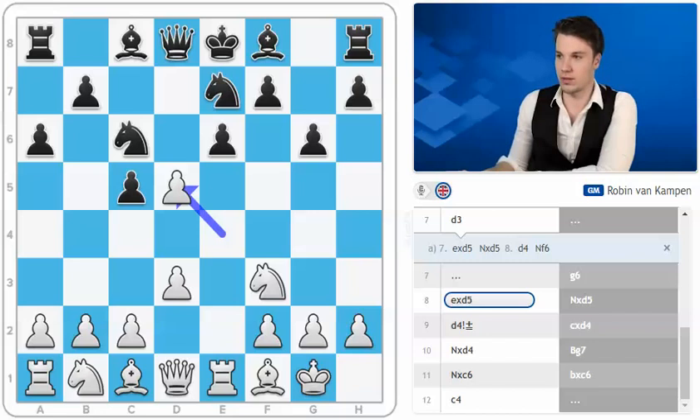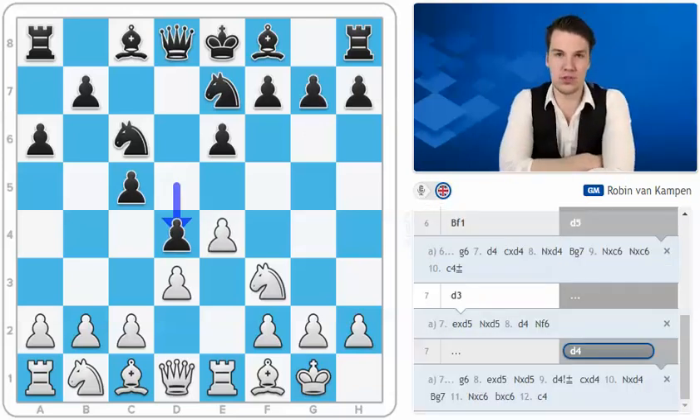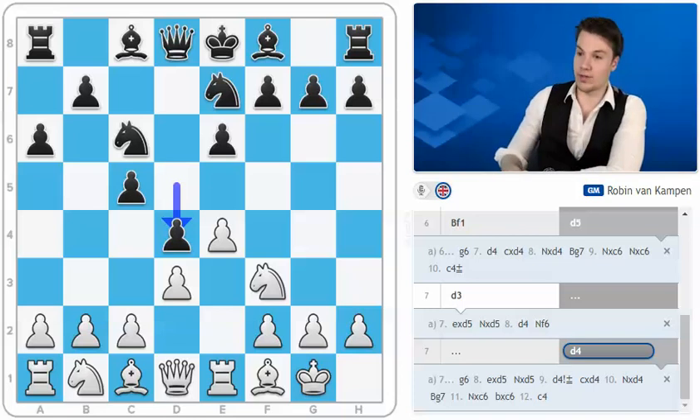Other moves here are h6 and b6 — I'm going to be looking at both shortly. Then we will move on to d4, which is probably the most ambitious move for black. We are getting into some sort of King's Indian structure, so for some of you who have watched my series on the King's Indian, you will probably be happy with this type of position. Other players might be a little bit reluctant, but believe me, it is not quite the same. You get very easy active piece play in this variation.